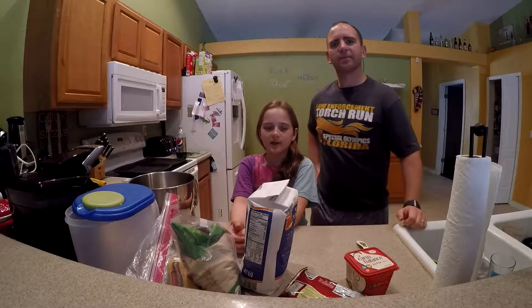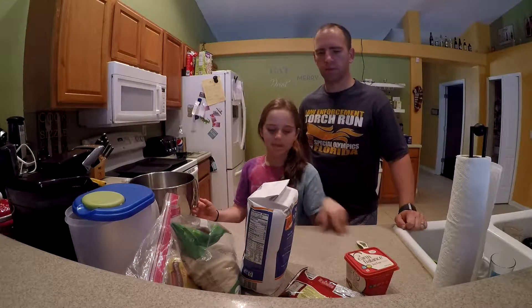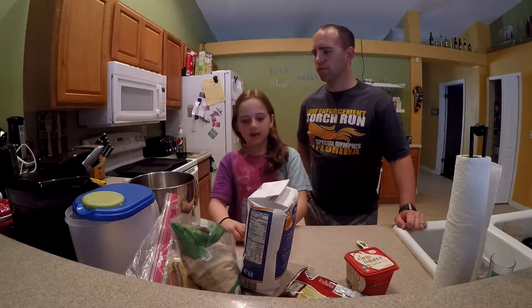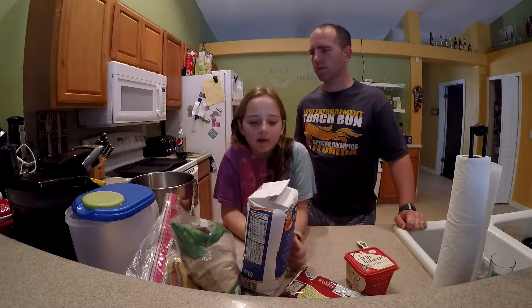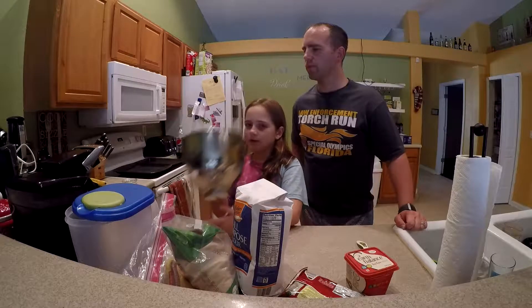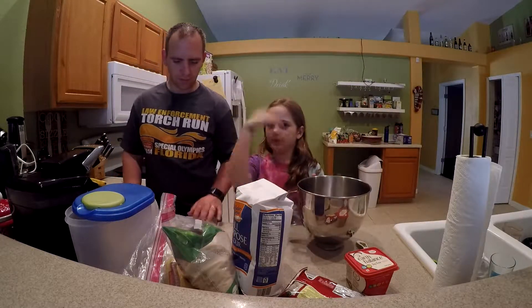Welcome back to the channel! Today we're going to be making cookies — homemade vegan cookies. We're making them for Christmas. Things you'll need: a large mixing bowl and a mixer.